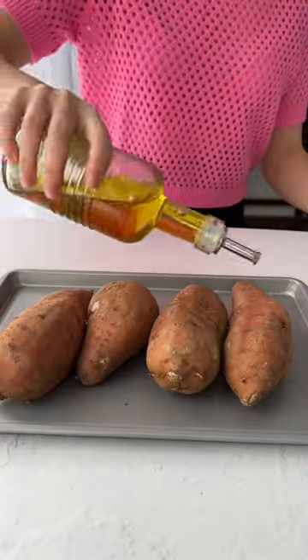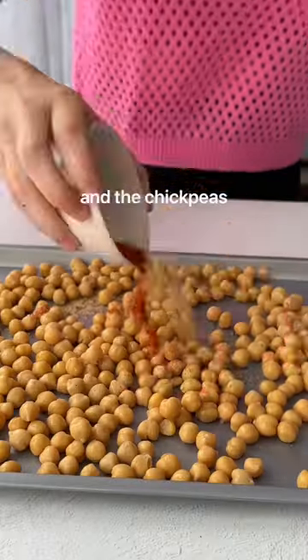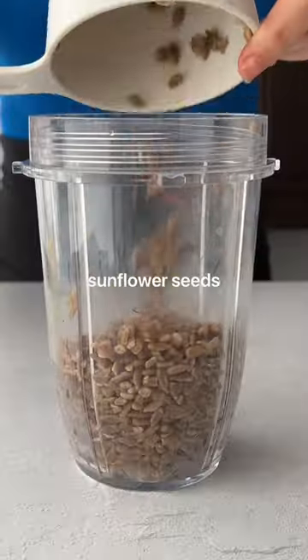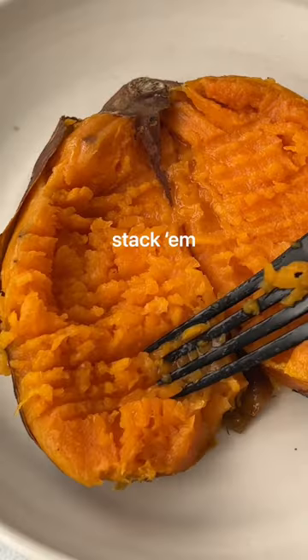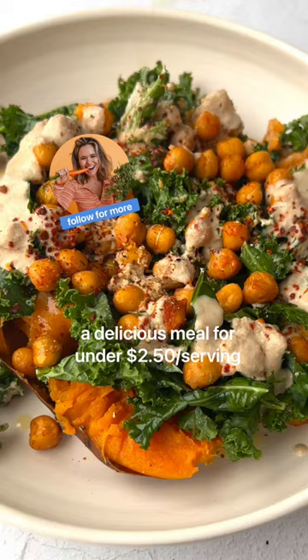Go ahead and roast up those sweet potatoes for around 15 minutes. In the meantime, spice up your chickpeas for an additional 40 cents and pop those in the oven as well. Give your kale a massage to tenderize and whip up a quick sunflower cream sauce. Stack up those loaded sweet potatoes and we have a delicious meal for under $2.50 per serving.